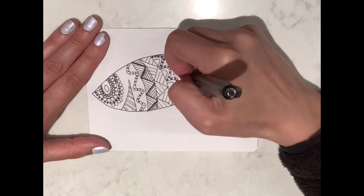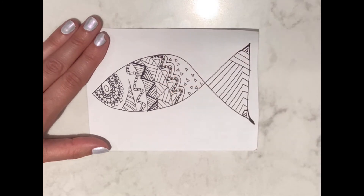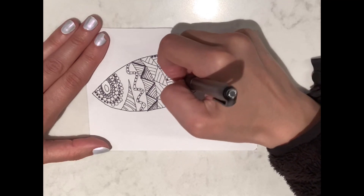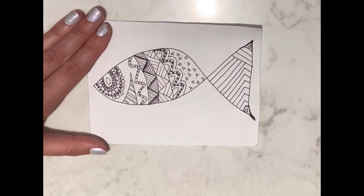I hope you enjoyed learning this new and creative technique with me today. We hope to see you next time for another brain power activity. Bye!